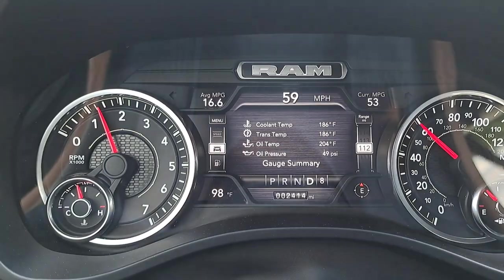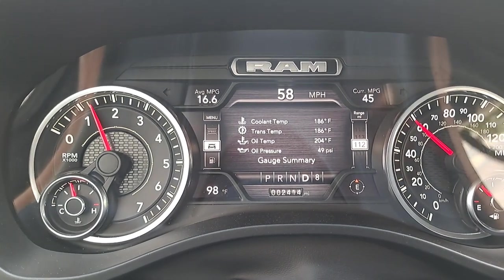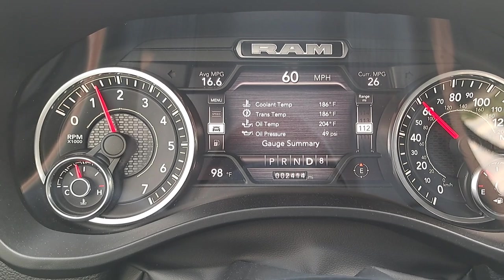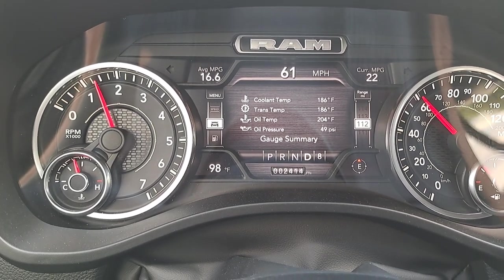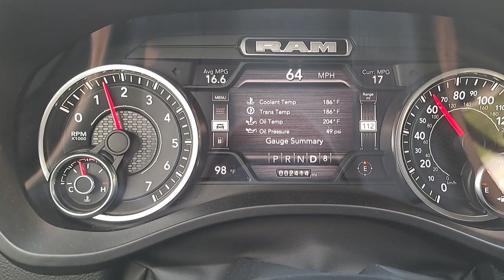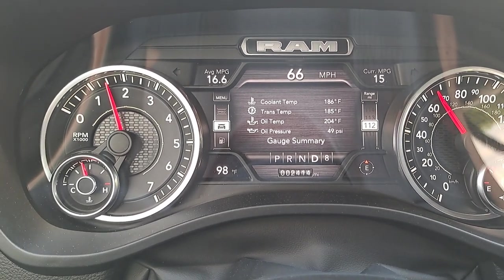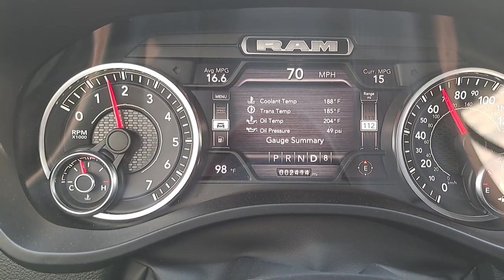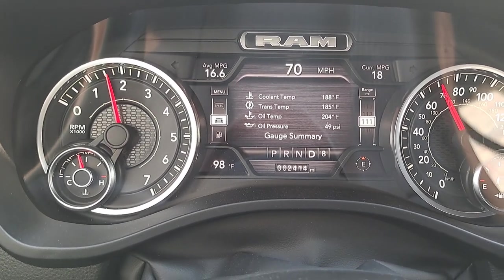And there you have it: 186 degrees on the coolant, 204 on the oil. Basically the oil is down by about 18 to 20 degrees. Coolant temp is down from 203–206, so about 20 degrees give or take there too.